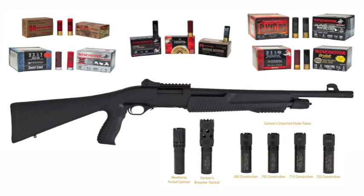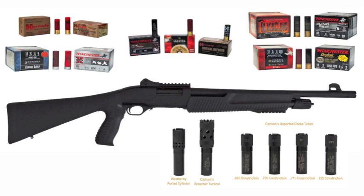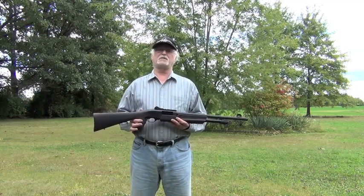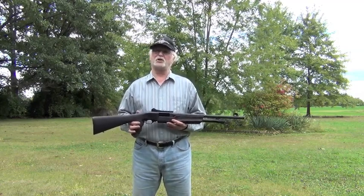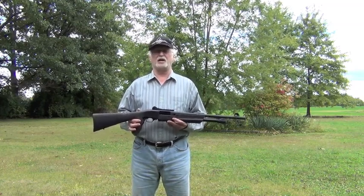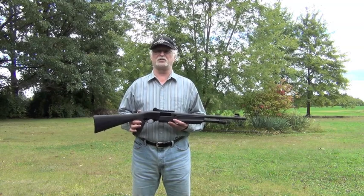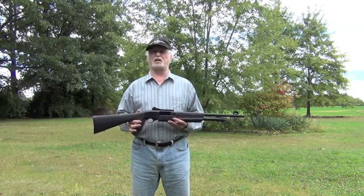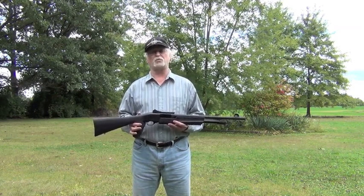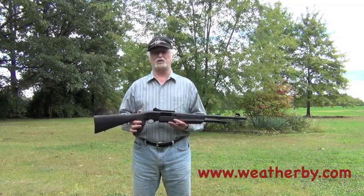As for the Weatherby PA-459, with the right choke tubes this shotgun can be used for more than just personal defense — it would make a nice, lightweight shotgun for any type of hunting. The Weatherby PA-459 Threat Response model tested has an MSRP of $499. It also comes in a digital camo and a turkey model at $549. The newest PA-459, called the Black Reaper, is available in 12 or 20 gauge at $549 MSRP. Retailer prices can vary substantially, making these shotguns very reasonable. For more information, check out their website at www.weatherby.com.